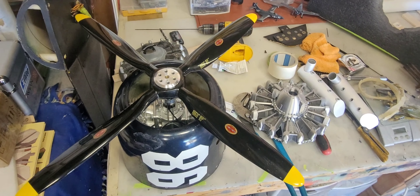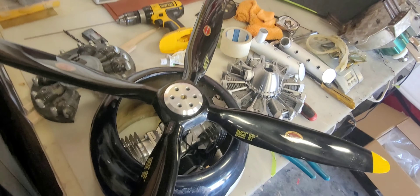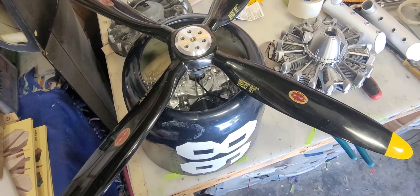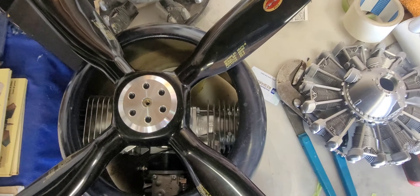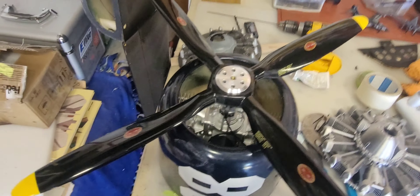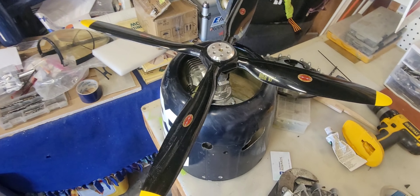Welcome back to the channel, welcome back to Hex Speed. I just got back from a three-week work trip and I got some new toys to play with. I kind of had a moment of weakness and decided we're gonna change the motor on this thing. If you guys saw my previous post, you'll know about what's coming.